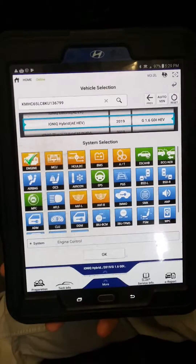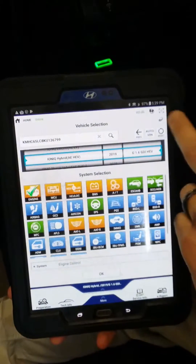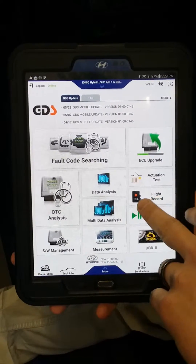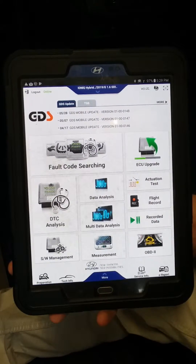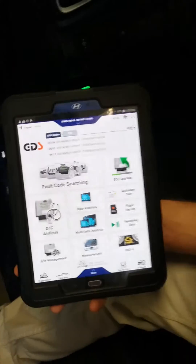You can also look at data analysis and record live data to review a problem and check whether it's being duplicated. And of course you have fault code reading to read those codes. That's basically the Hyundai scan tool.